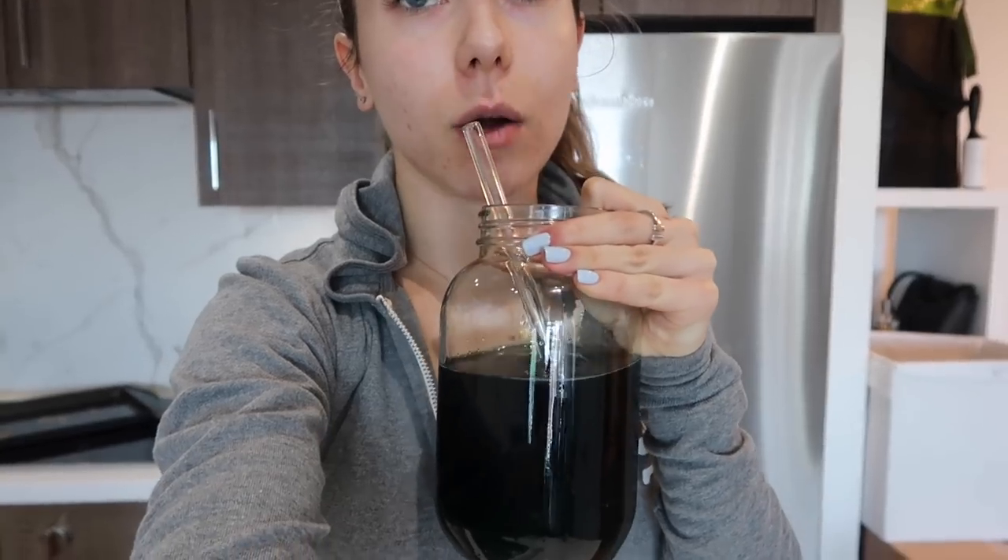I'm off to SoulCycle now — that's why I have no makeup on, but I'm not going to put makeup on to go spinning. I'll show you my lunch when I get back. I've been having a bunch of chlorophyll water — I put 18 drops in and sip it. I had a full bottle of water this morning before the chlorophyll too. It's important to stay hydrated when you have caffeine because caffeine is dehydrating.